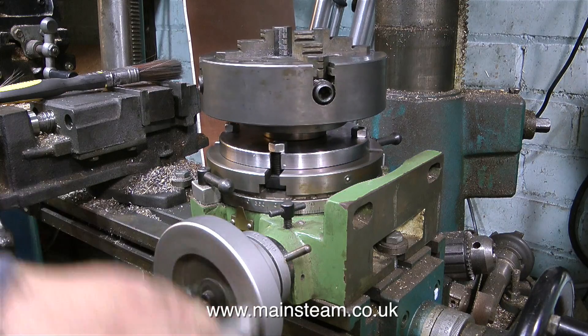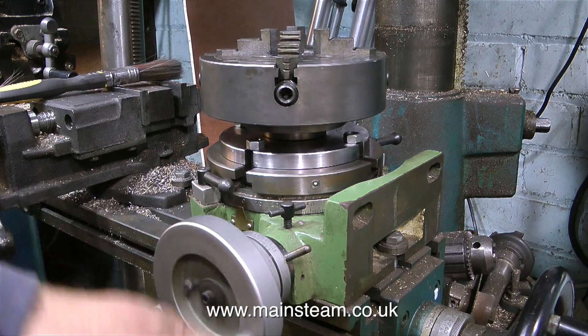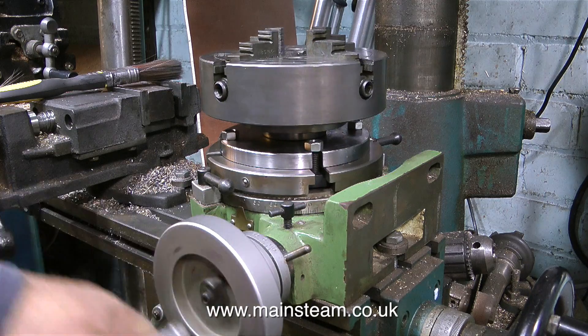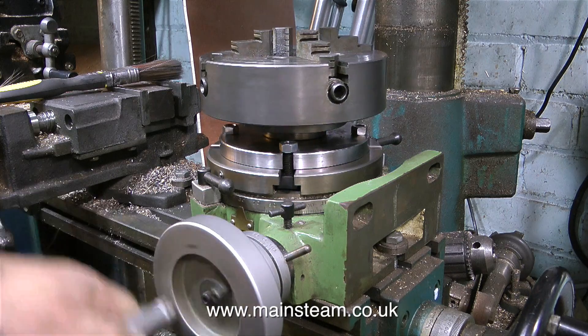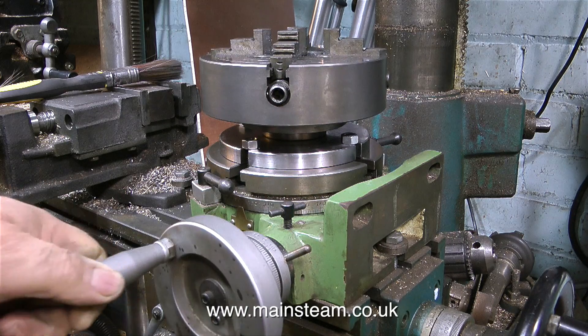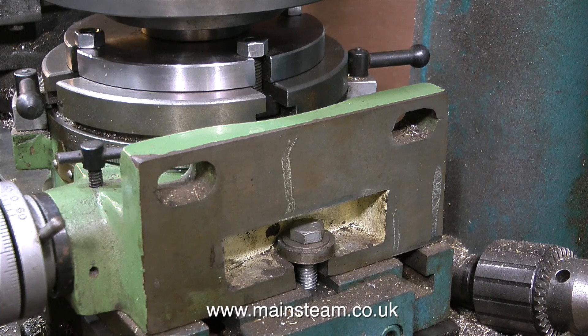I've had this rotary table for quite a long time, ages in fact, and it's been bolted to the milling table for a long long time, but I never really got round to buying an adapter so I could mount a chuck on it. Until now - I have an adapter which takes the chucks that fit to my small Boxford lathe.